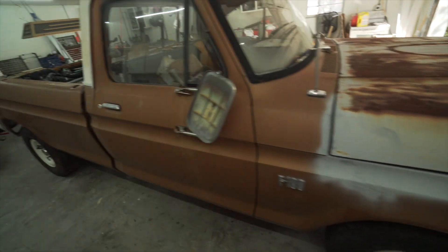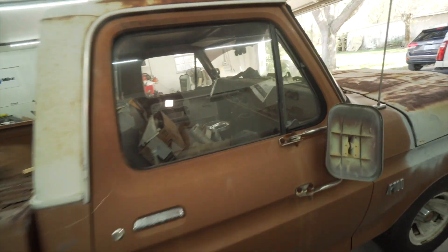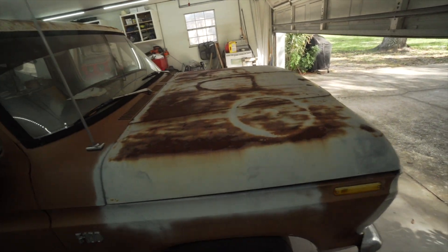First order of business is obviously getting it running so I can move it around the yard without having to pull it, because that's kind of annoying and Morgan doesn't love having to help me. So we're going to close the garage and start working on it.